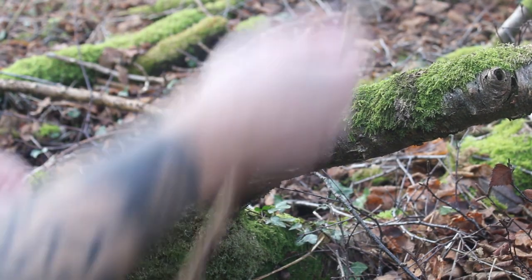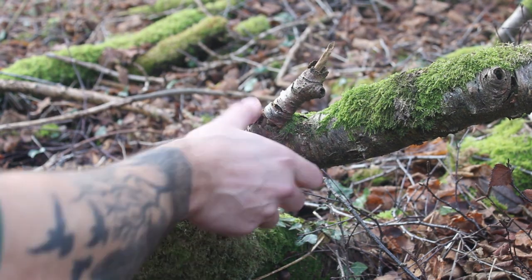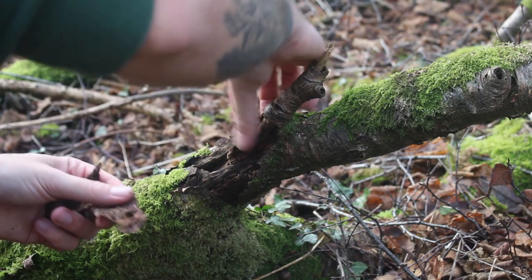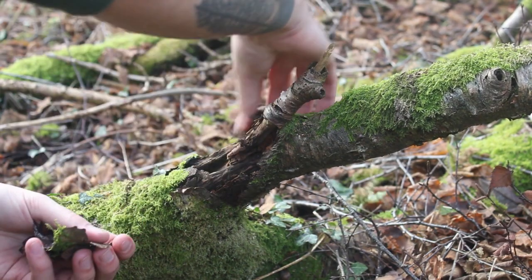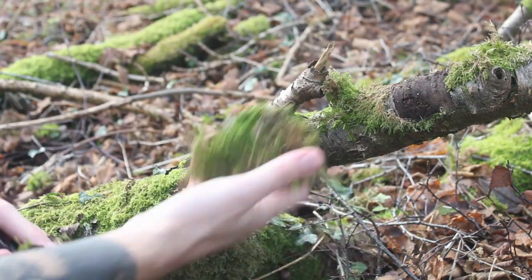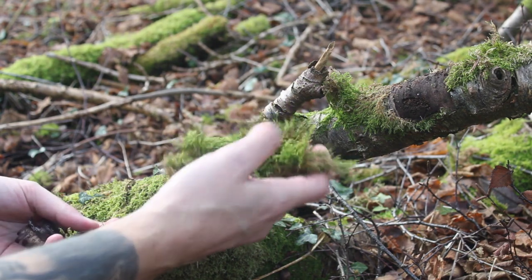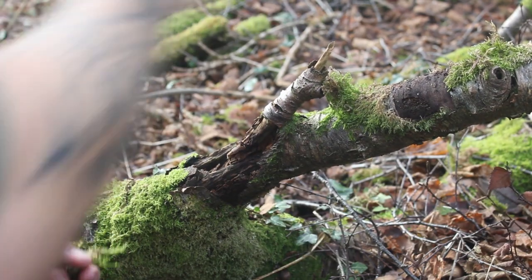I've also read that silver birch bark is really good, so I'm going to collect some of this off this dead tree. Now, this looks really old and really rotten, so I don't know how good it will be, but we'll give it a whirl. Why don't we take some of this moss as well? Maybe if we can dry the moss out, see how well that takes a spark. I'll put it in the pouch and see if we can get it dry by the time we want to give some of this stuff a go.